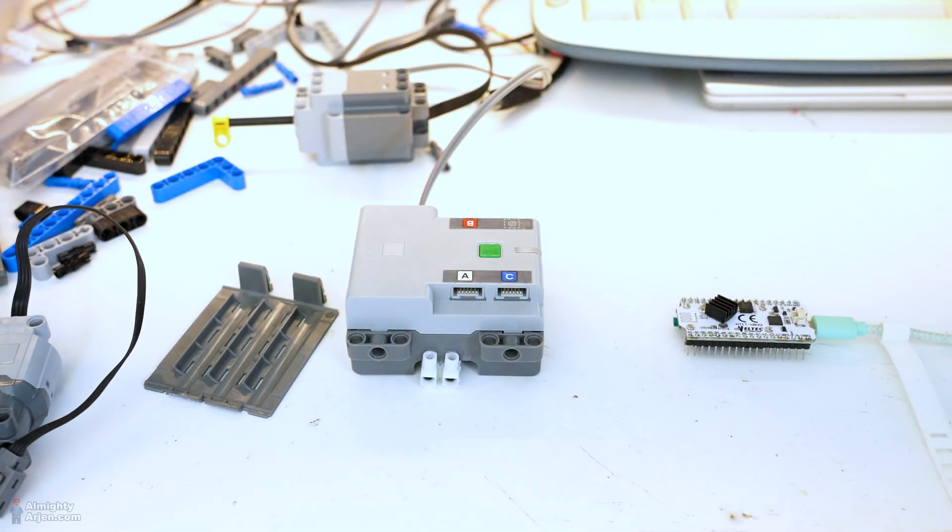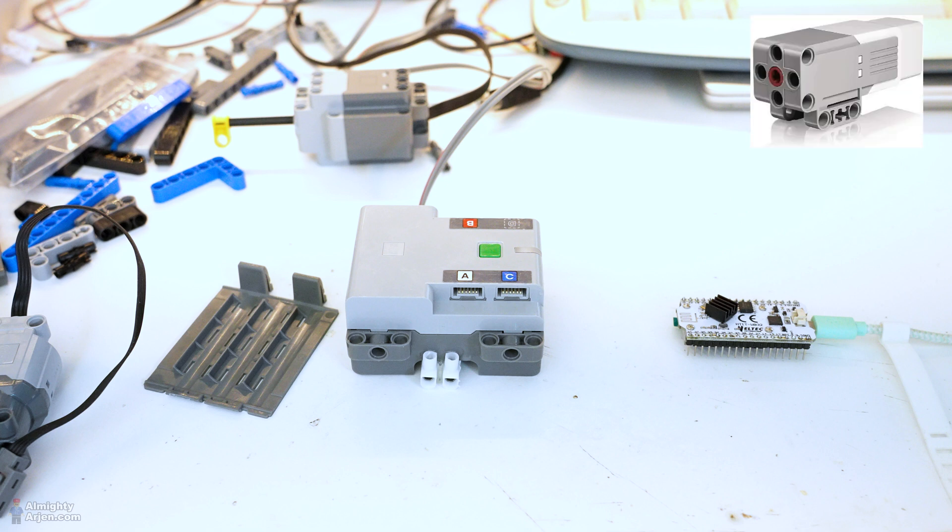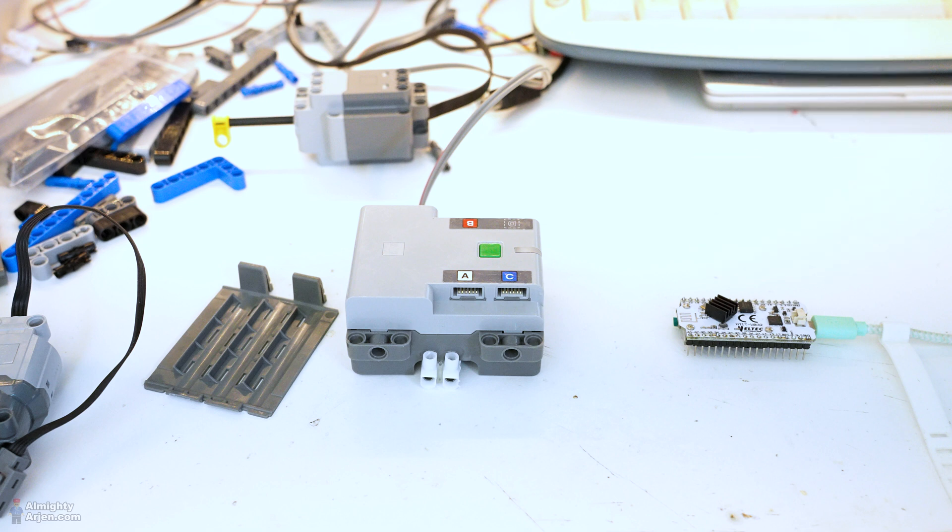Hey everyone, welcome to another episode about the automated Lego train container terminal. In this episode we're going to have a look at what kind of motor we're going to use for the vertical movement. We have two choices: powered up with a tachometer and position system, or power functions without a positioning system. I was planning to use the powered up system, but something came up.